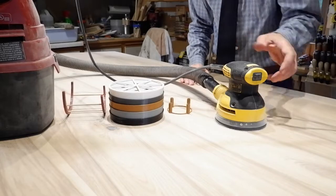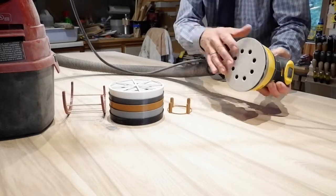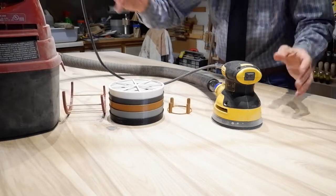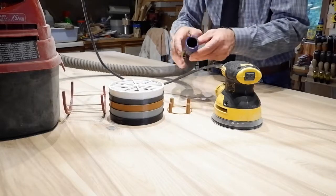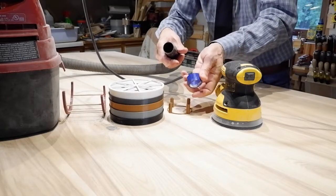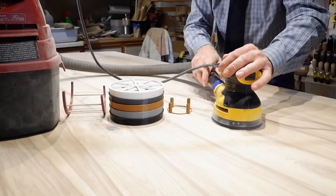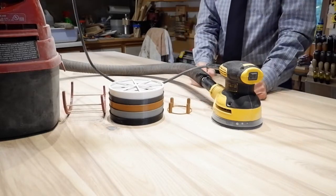The kind of sander I have has a hole pattern for dust collection, and so I attach it to probably the tiniest shop vac you'll ever see — it's a one gallon capacity, maybe roughly four liters. In order to attach it to the hose, I had to make a little adapter. Here's one 3D printed item: it's got a little bit of a taper to it and it snugs up into the hose and fills the gap to the sander.